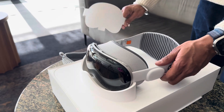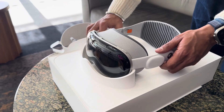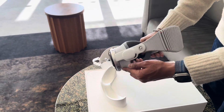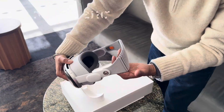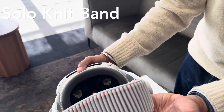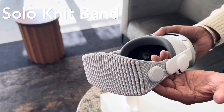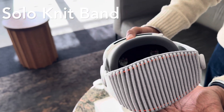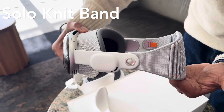Straight out of the box, the Apple Vision Pro comes with the solo knit band, which is 3D-knitted and provides great cushioning, breathability, and stretch — a very soft fabric material that looks really great. The solo knit band has an easy-to-reach fit dial to let you adjust Apple Vision Pro to your head and enables micro-adjustments during use.